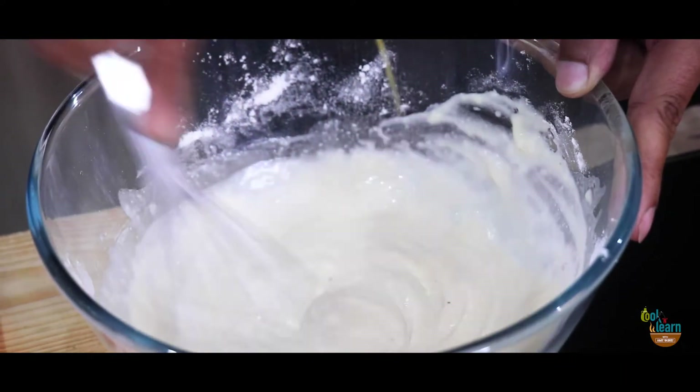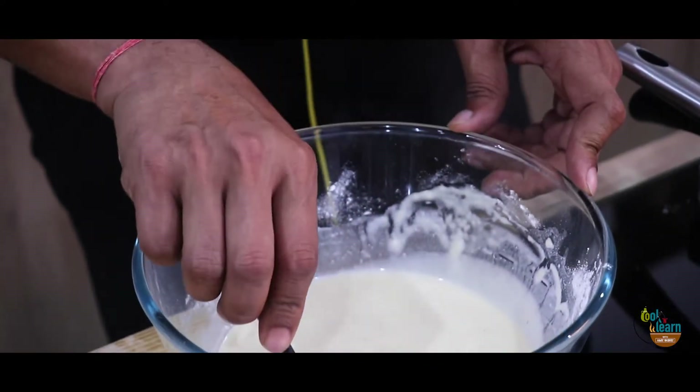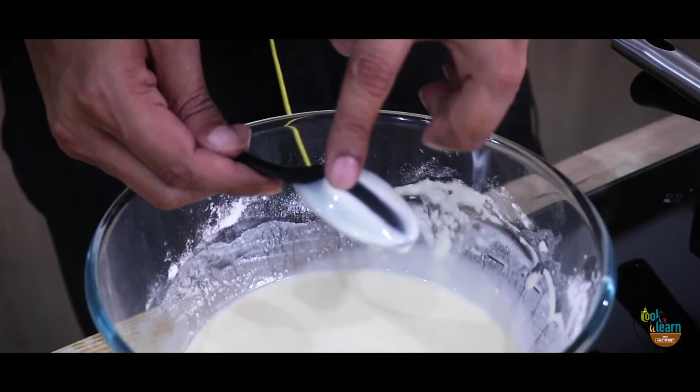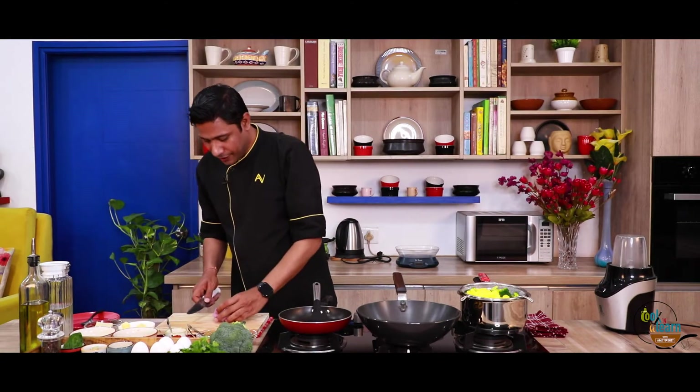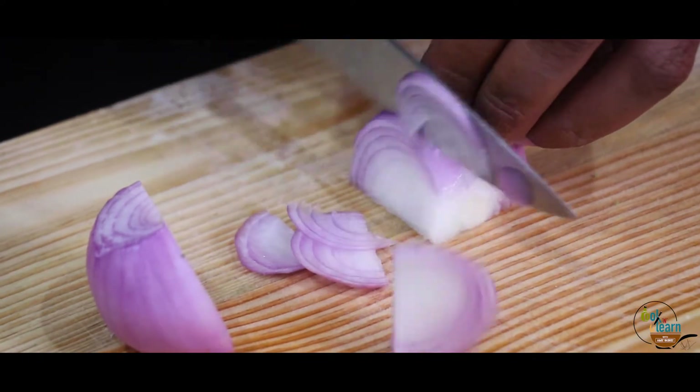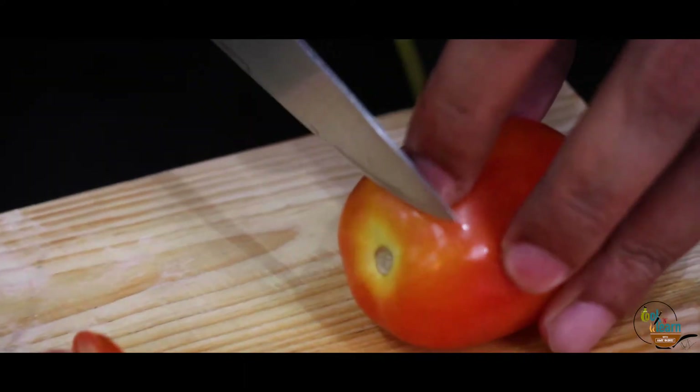We have to add 200 ml of water. So if you are a vegetarian and you don't want to eat eggs, that's absolutely alright — you can add a little baking soda instead and it will also add the texture of the pancake. You can see the batter should be flowy and have this consistency.